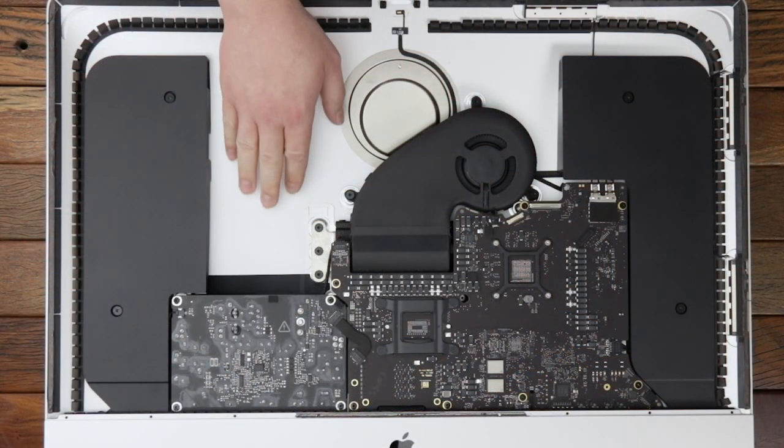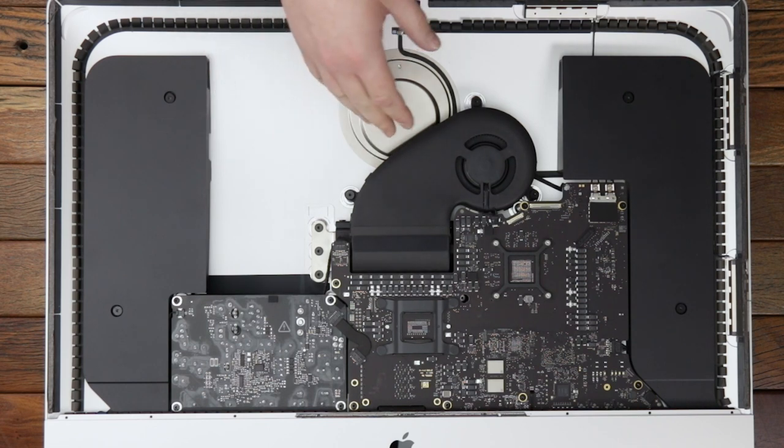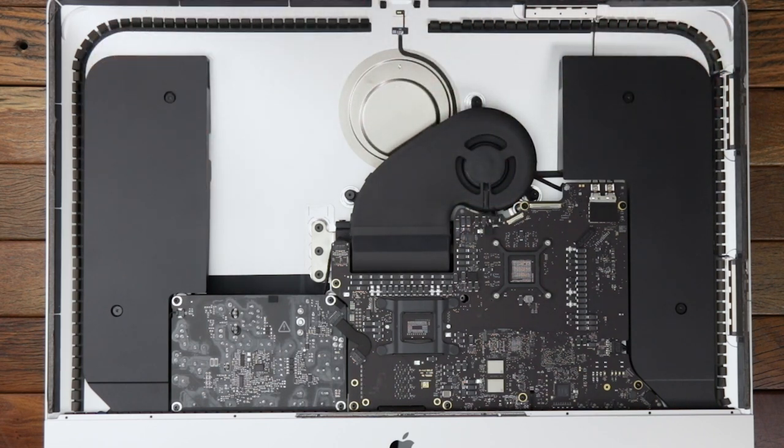The biggest change with this model is no mechanical hard drive. It seems like the most interesting stuff is going to be on the opposite side of the logic board, so we're going to get this stuff out of the way and take a look at that.